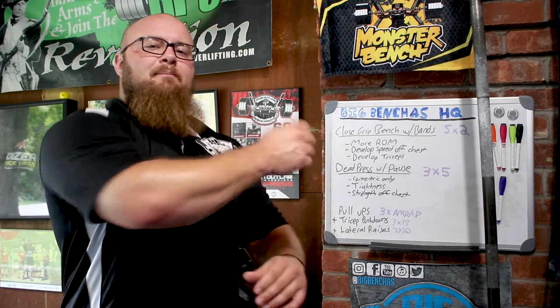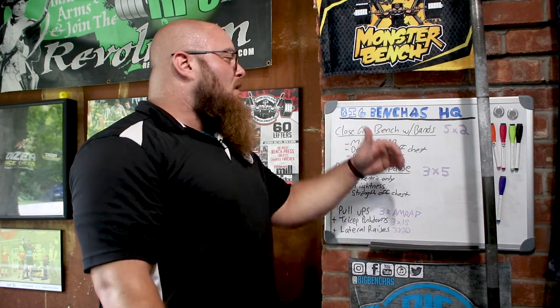Hey guys, Coach Ben here, BigBenches.com, and I want to take you through a bench press workout. What we have here today is close grip bench with bands.